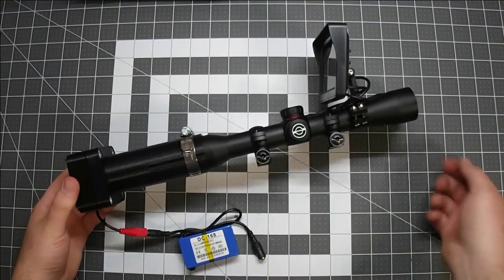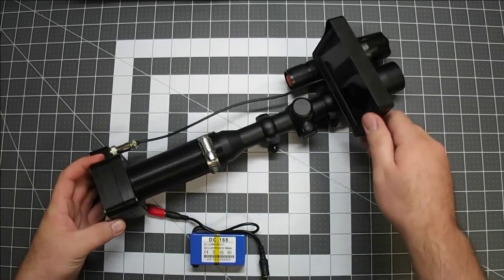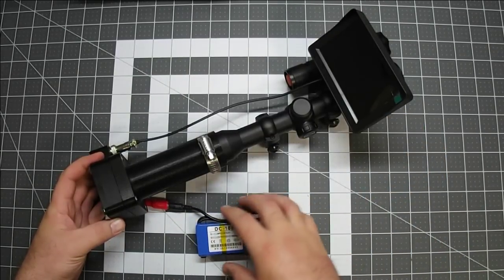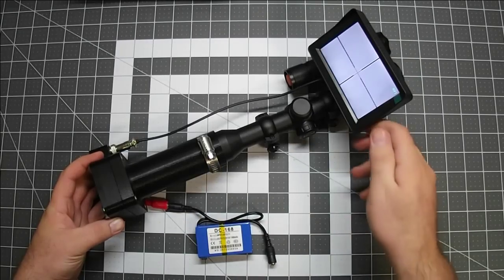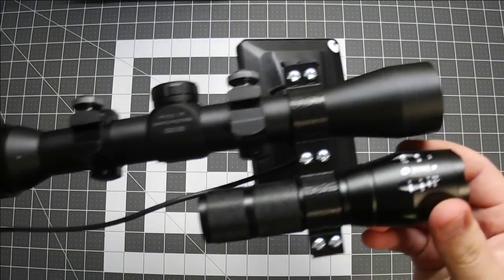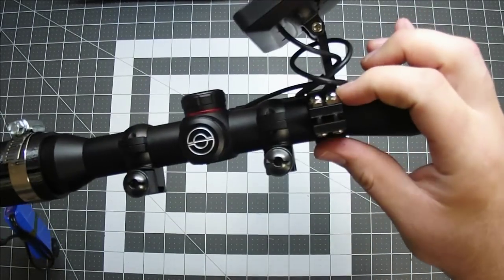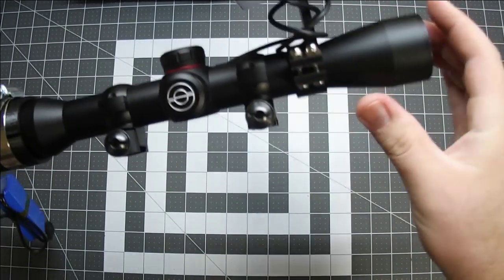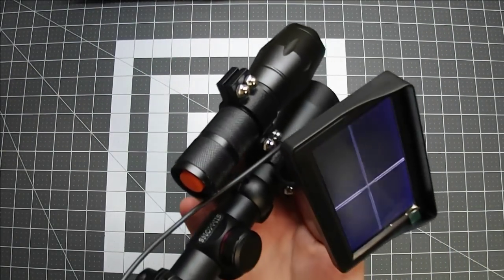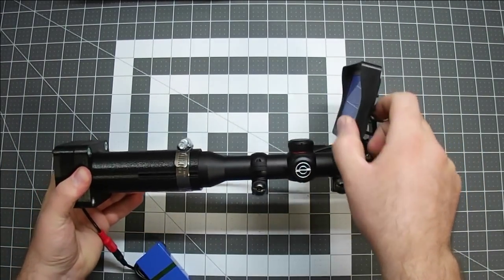Here's the finished scope assembly, all ready to go on the rifle. I've got it powered with a little 12-volt monitor power supply. I'm using 6-32 machine screws and an acorn nut. An acorn nut makes it so you're not going to scratch yourself on any of those ends of the machine screws sticking up. There it is and we'll take her outside and take a look.